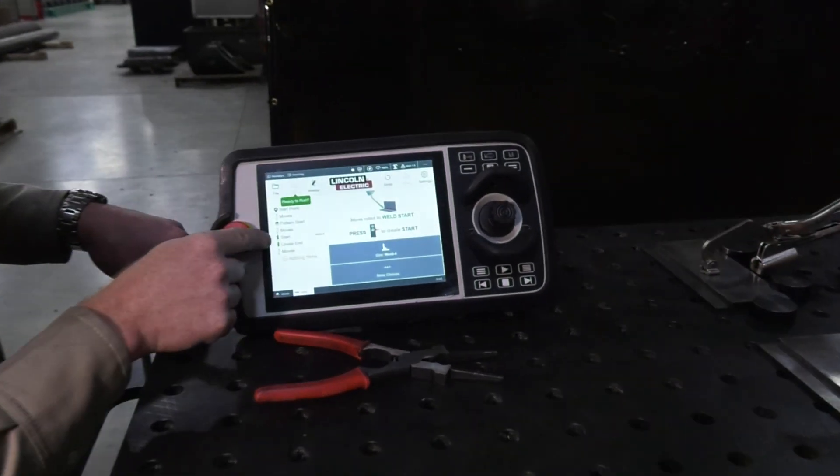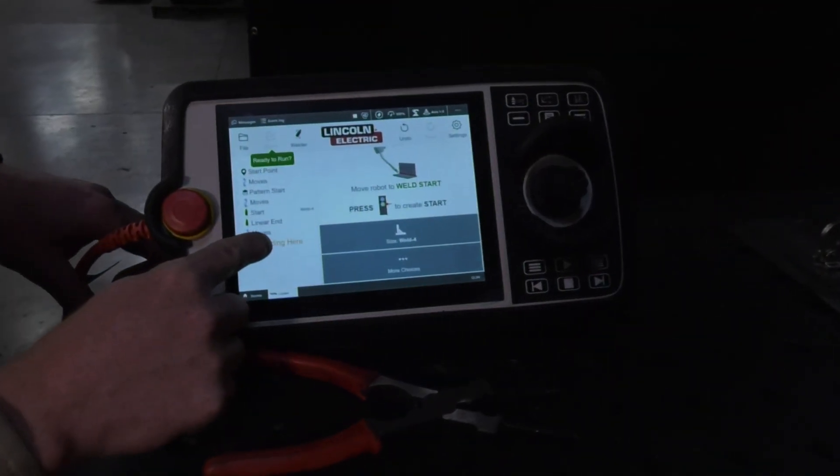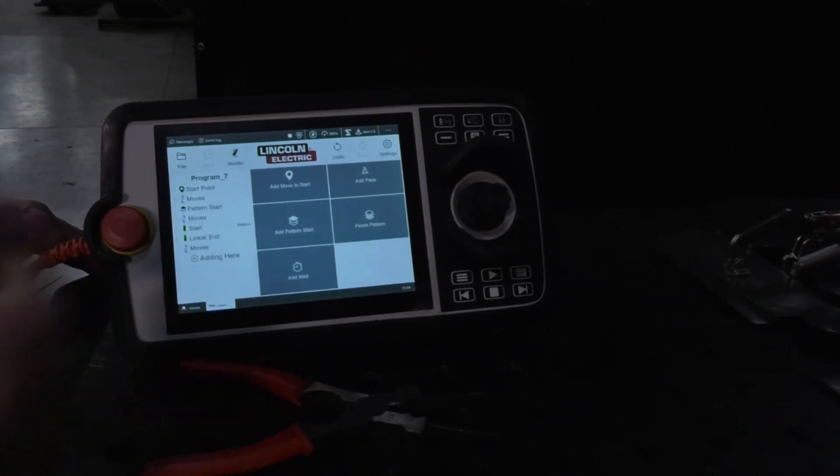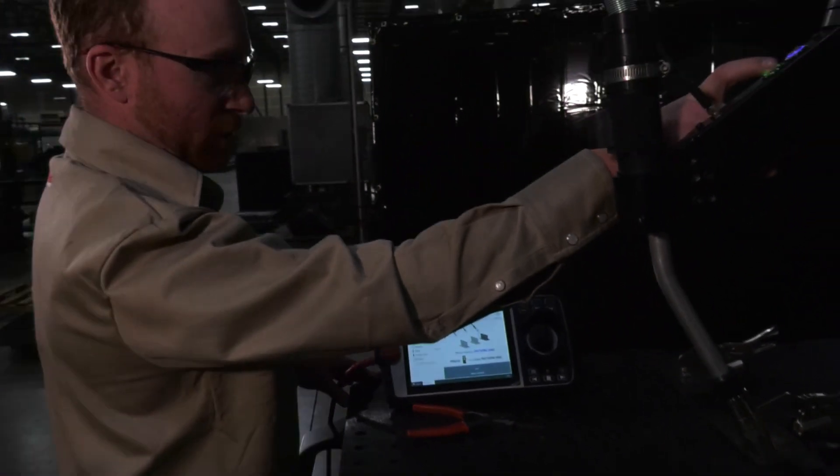So we've created the linear weld — the start and the stop. We have a pattern and we're now going to add and create a finish pattern. We said this is the stop of my pattern, so I'm going to press the green button.